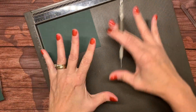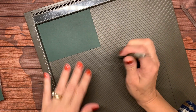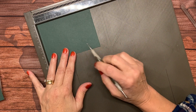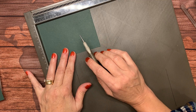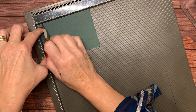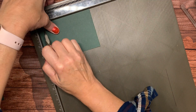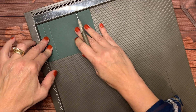So it makes the folding easier. There's a stylus in the bottom, and up at the top of the board there are measurements. On this bottom piece, I'm going to score at half an inch and one inch on all four sides.